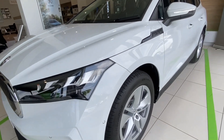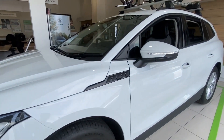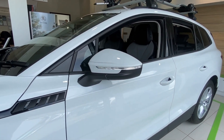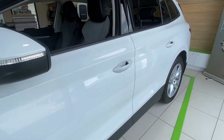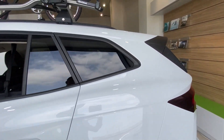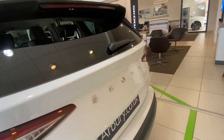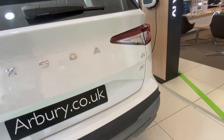Moving to the side, you've got your 16-inch Proteus alloy wheels, electrically adjustable door mirrors which are also heated and folding, keyless entry, privacy glass towards the rear, and black roof bars on top. At the back of the vehicle you've got your chrome Skoda lettering and rear parking sensors.